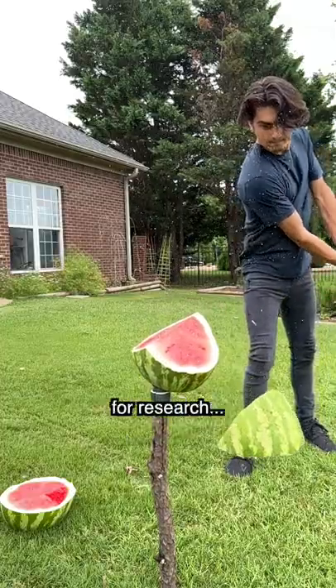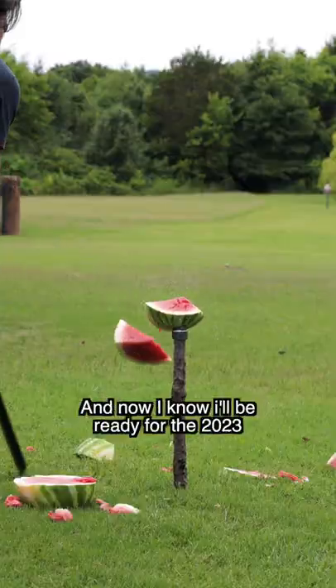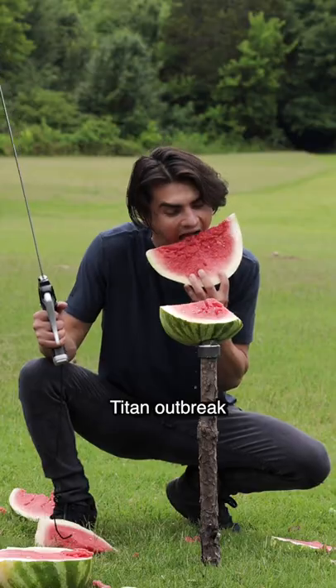However, it must be done for research. I was actually very surprised at how well it performed, and now I know I'll be ready for the 2023 titan outbreak.